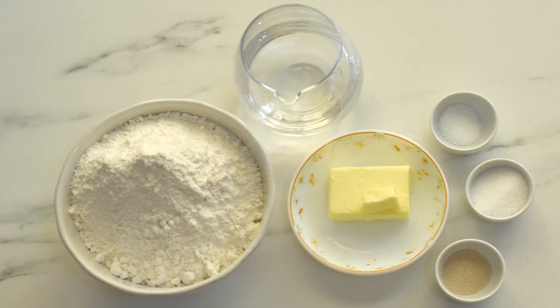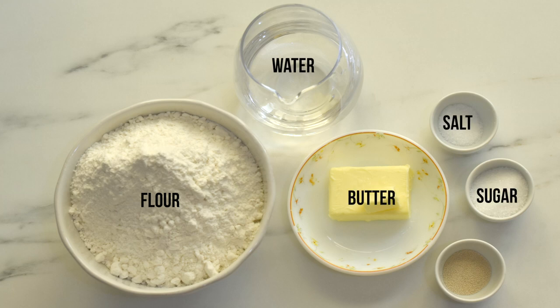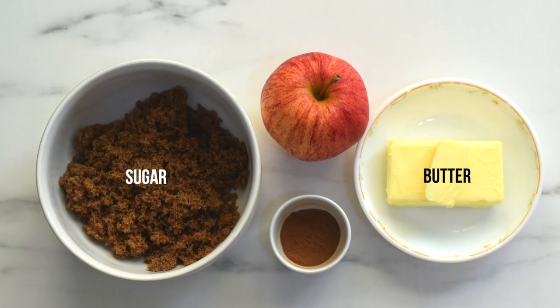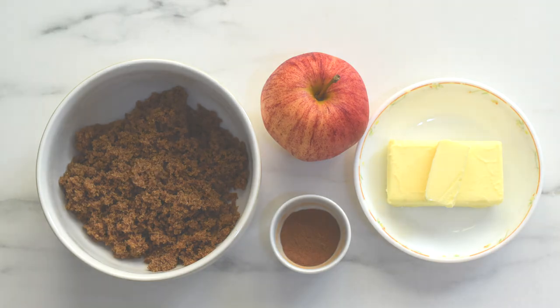To make the bread dough we'll need only six basic ingredients: flour, water, butter, salt, sugar, and yeast as a leavening agent. For the filling, we'll need sugar, butter, cinnamon powder, and apple.